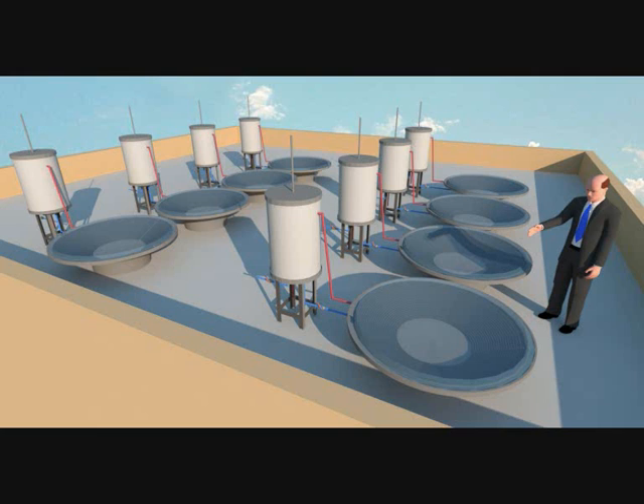A flat pipe collector can never let the water rise to the storage tank, whereas this inclined absorber panel allows the water to rise and go to the barrel. Insulate the barrel and use the water for your shower tomorrow. Goodbye!